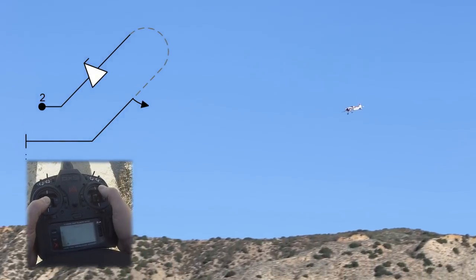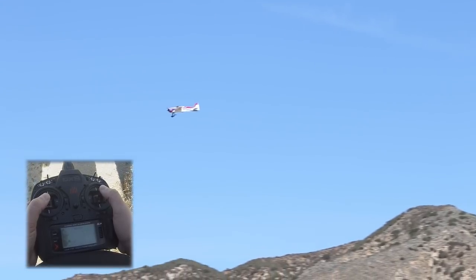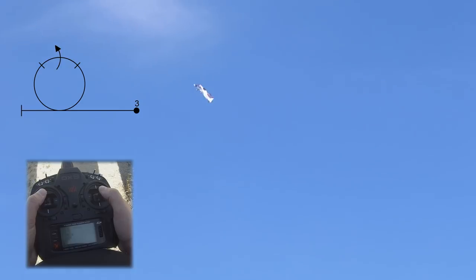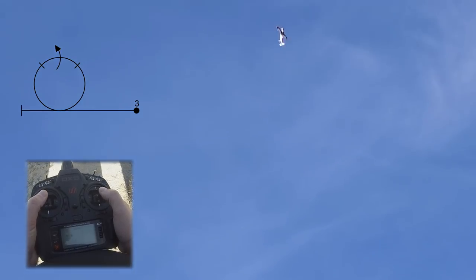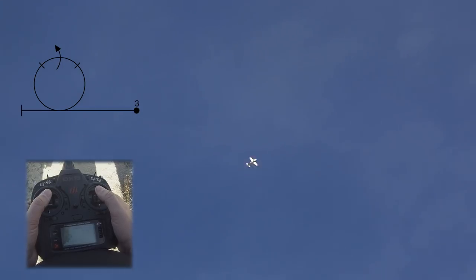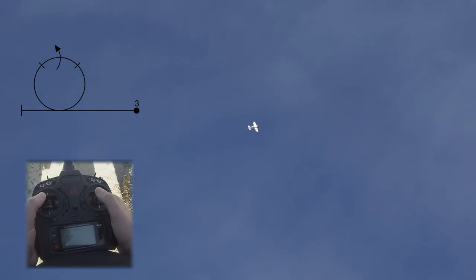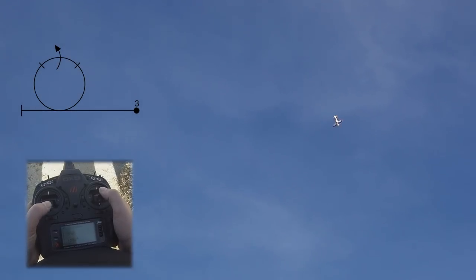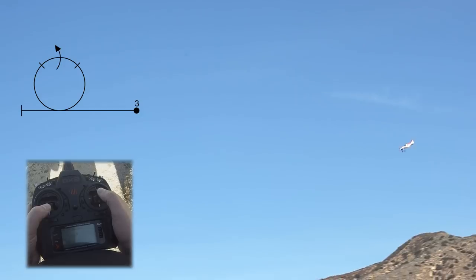Next we have our loop with one full roll at the top. Right in front of us, we're going to show our pitch departure. Pull a nice loop, maintaining constant radius, centering a roll at the top. We have a nice video on doing the loop on our channel — we'll put the description below.